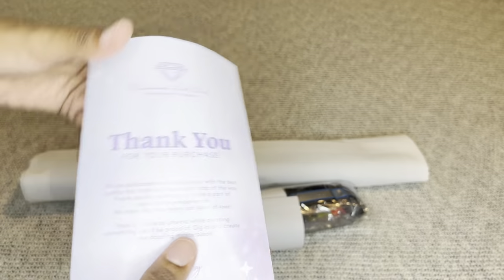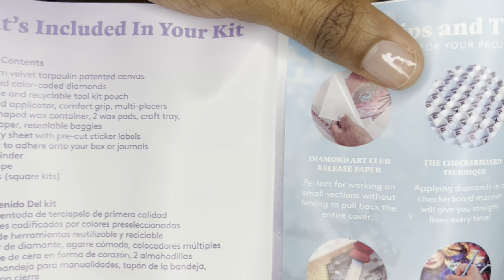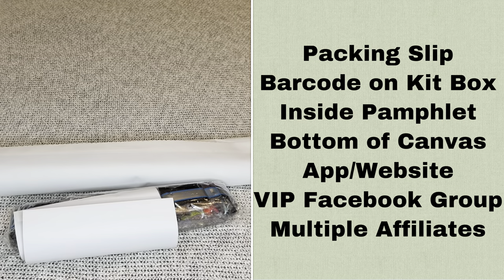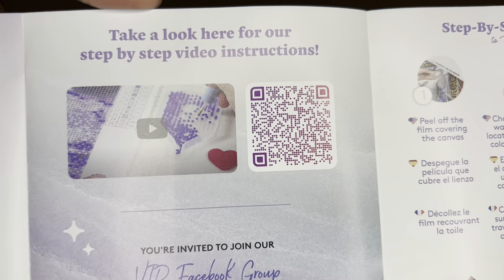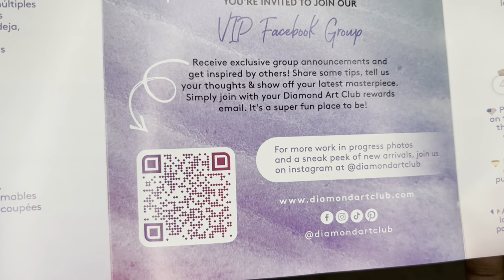Rolled inside your canvas will be a pamphlet. On the cover is a thank-you note from the founder, and inside will be everything included in your kit, tips and tricks, and a discount code. With Diamond Art Club you never have to pay full price — not even on your first purchase. There will be more information about discount codes in my description box. One barcode shows you step-by-step how to diamond paint.